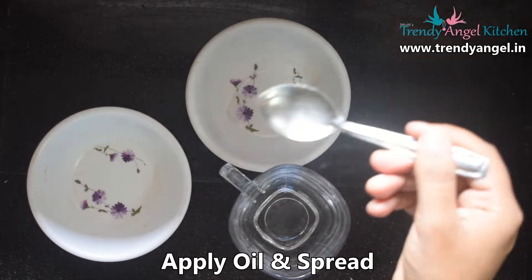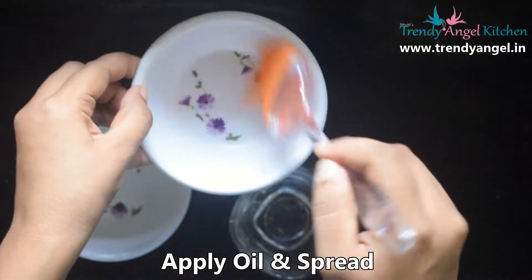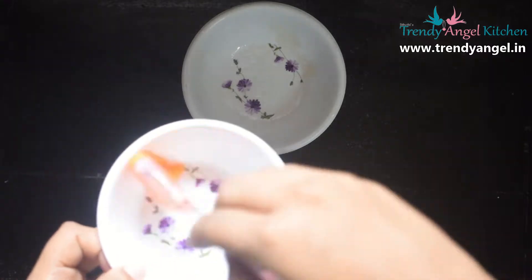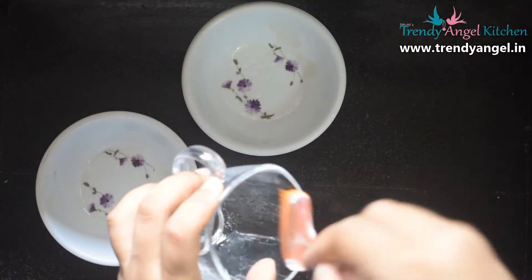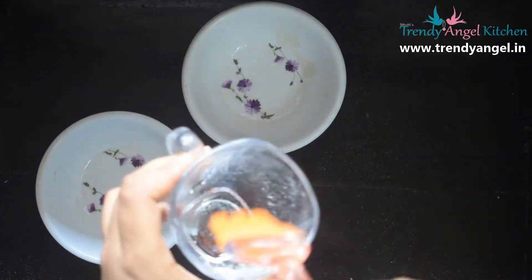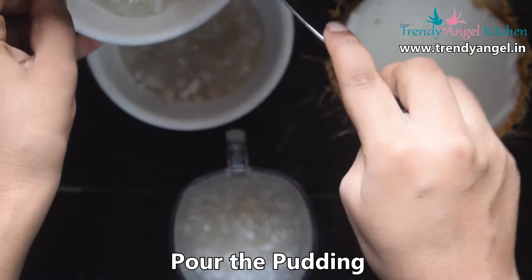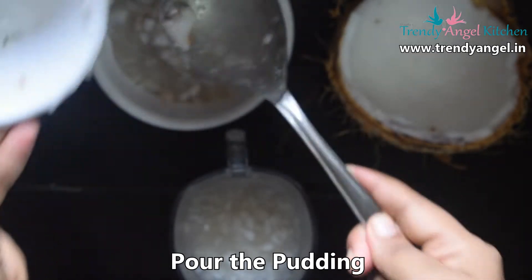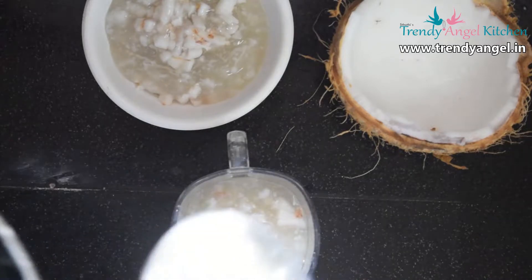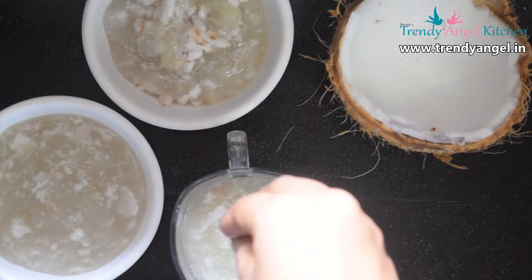Take a glass or bowl and spread a little oil in it. Spreading oil helps to remove the pudding later. Once you spread the oil, add chopped tender coconut malai pieces, then pour the prepared pudding. Then again add malai pieces on top for garnish.